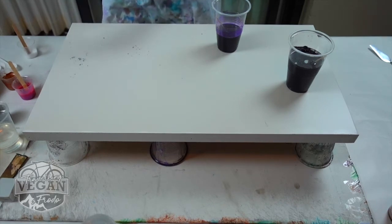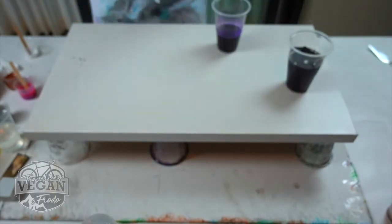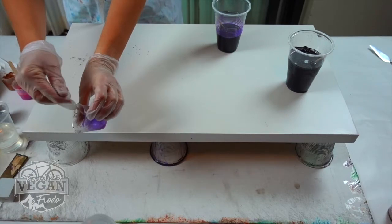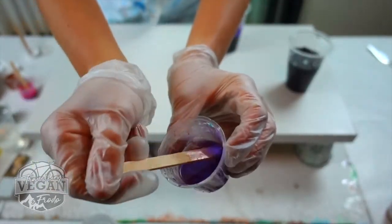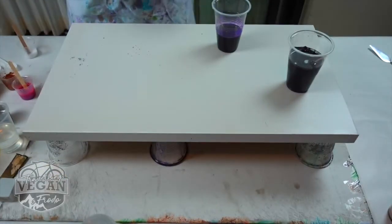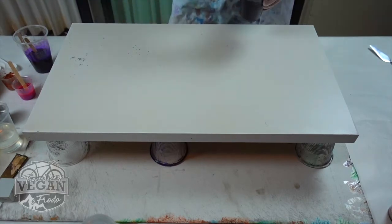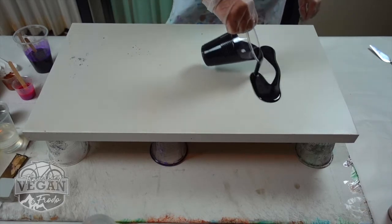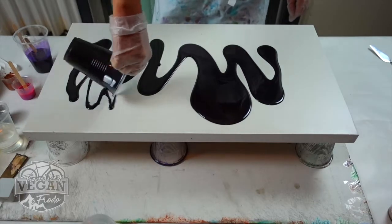As usual, ensure that your base is pretty solid and straight and leveled as possible, because that will ensure that your artwork is drying well. I'm actually really loving these pearly color pigments — they're very, very beautiful, although not as dense as other colors. Make sure that your base is clean as well, free of dust and any kind of hair, and put your base color in the background.